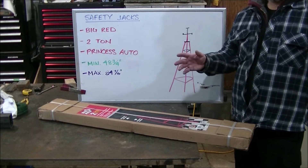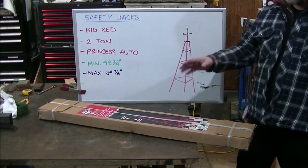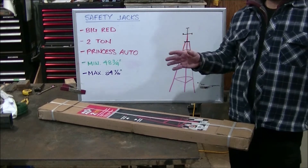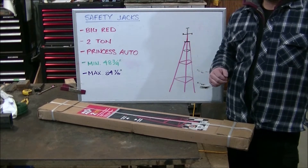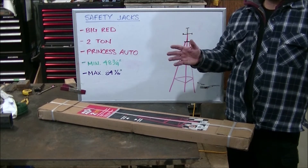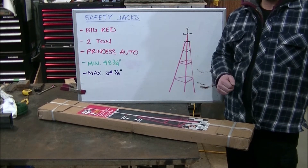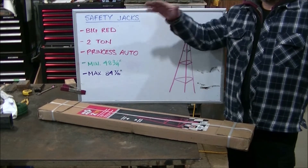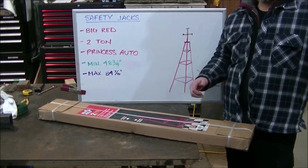Hello YouTube, welcome back to the channel. Today we're going to be doing an unboxing video on some safety jacks. We purchased these jacks to use with our 10,000 pound hoist, to add an additional safety measure. You are supposed to use them when you're pushing the limits of the hoist or when you are removing an engine that will disrupt the balance of the vehicle.